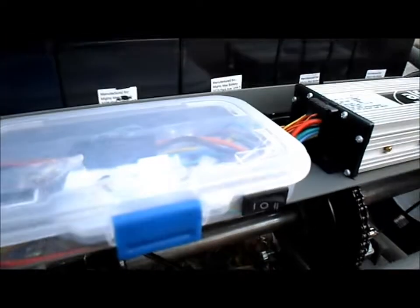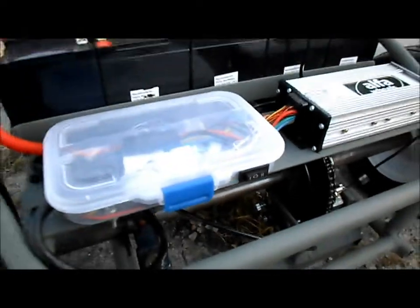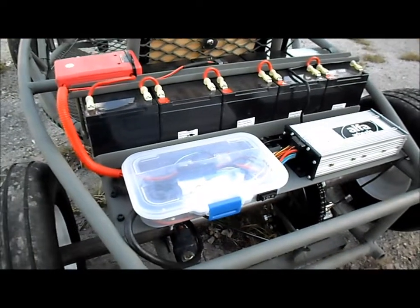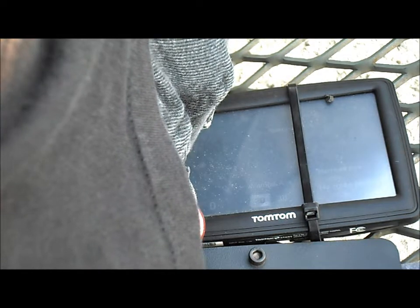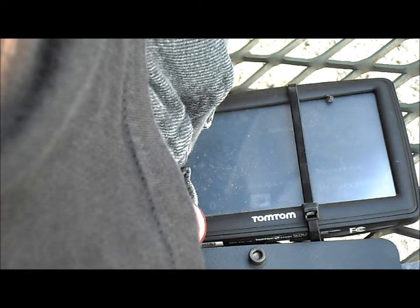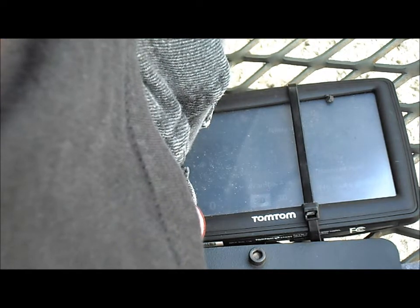All righty, now we'll switch it up to medium speed and see what kind of results we get. 60 volt, 2,000 watt brushless BOMA motor test — speed test with medium speed or medium gear now.